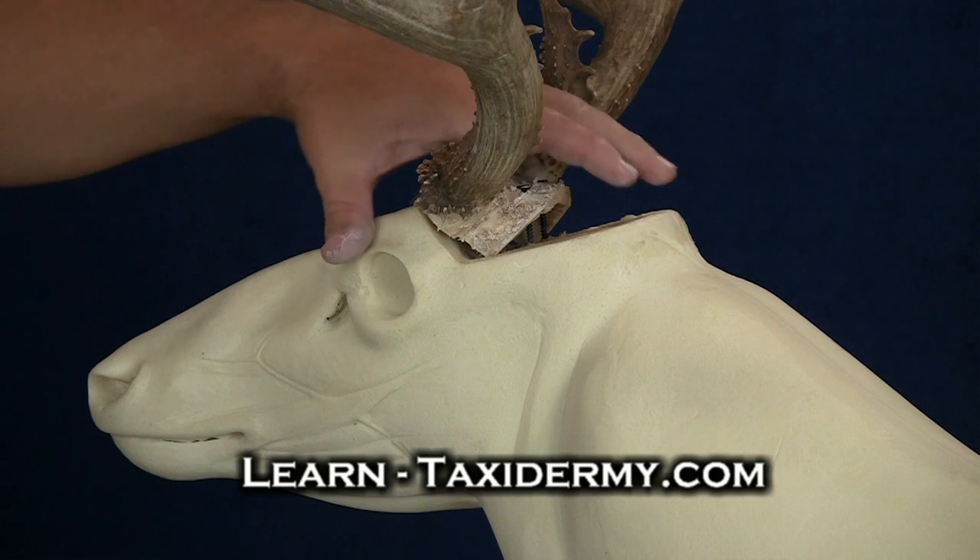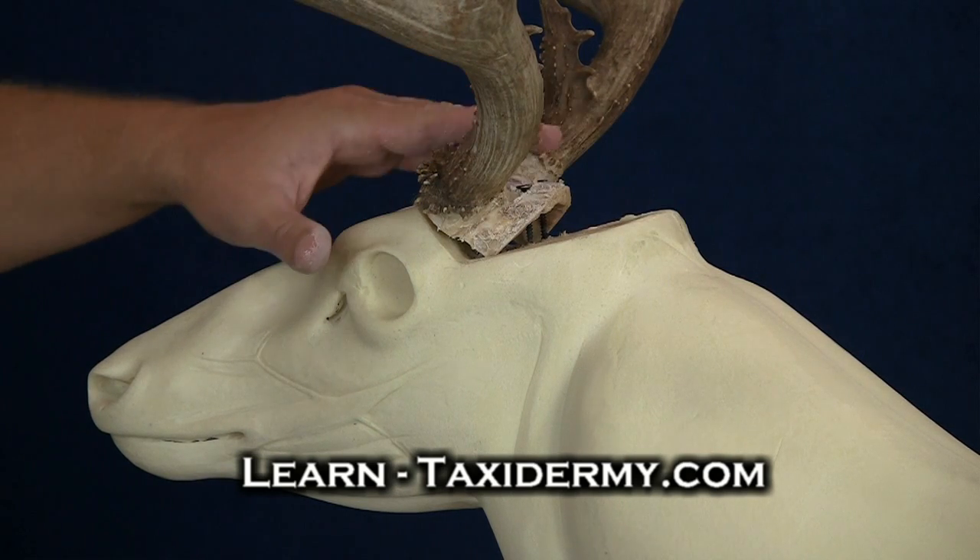What we need to do is rebuild the tissue and replace the bone that's been removed from the top of the skull plate.